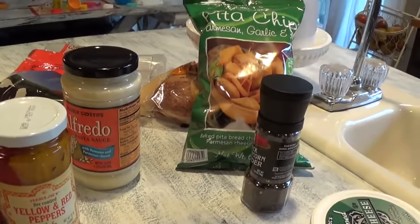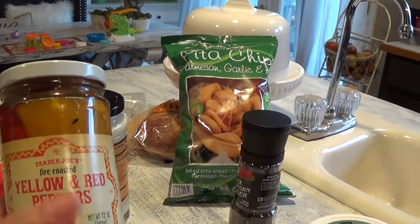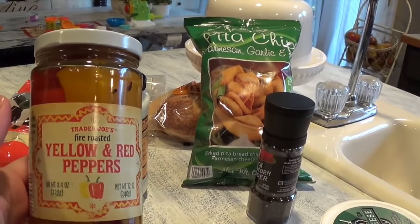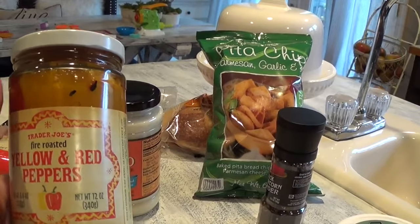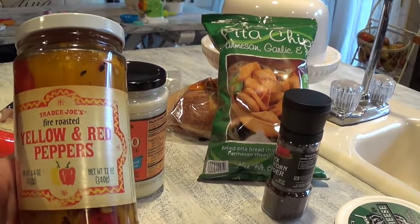Also to note, once in a while I add yellow and red peppers just for that little pop of color. I actually did have them in the pantry, so I'm going to go ahead and get about a slice or two of both red and yellow and add them in as I'm sautéing the artichoke and the spinach.